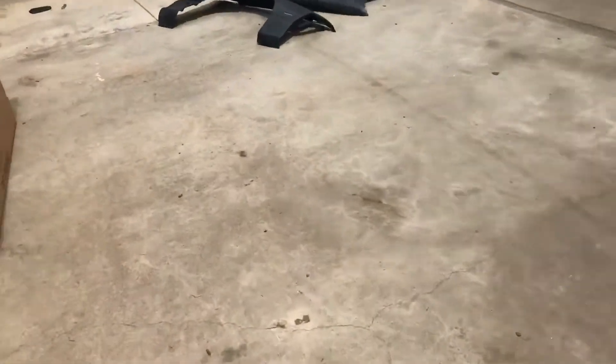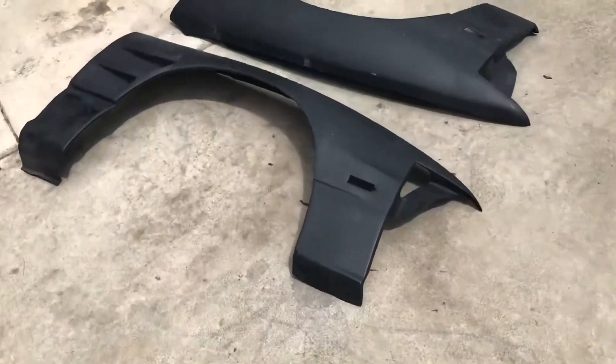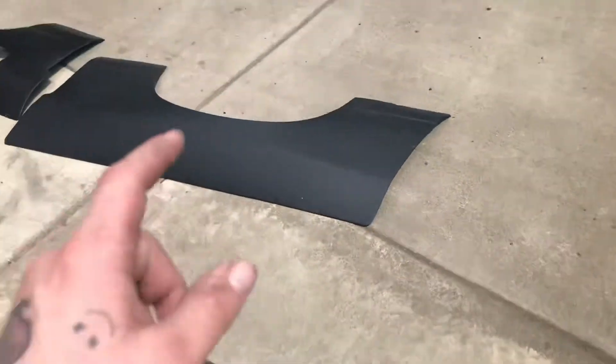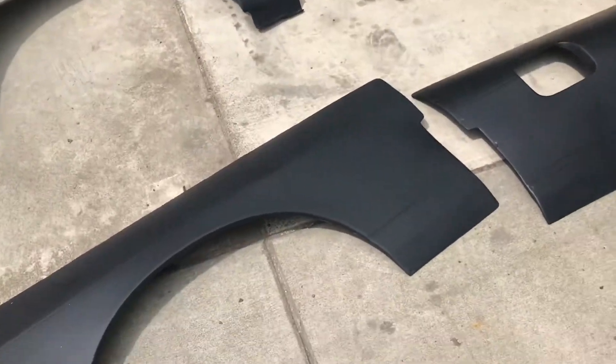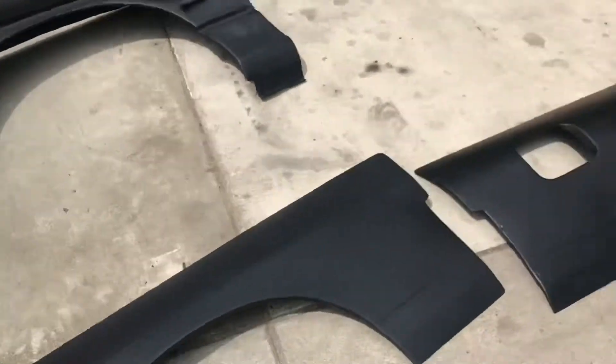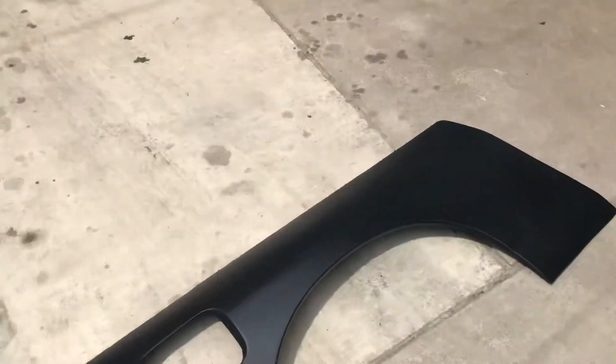Alright guys, so my front 20mm fenders came in and my rear 50mm fenders came in. I'm gonna get these painted up, clear coated, get those on the car, and then it'll be legalish to drive on the road. But here, I'll fire this thing up.